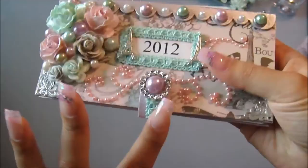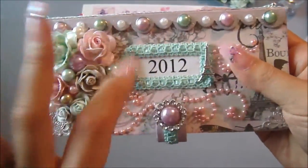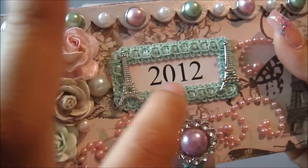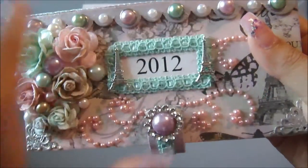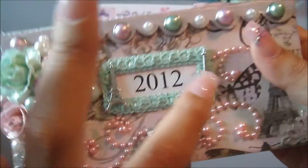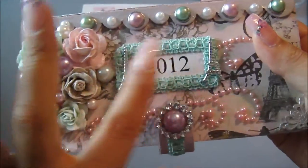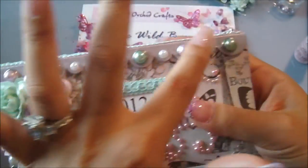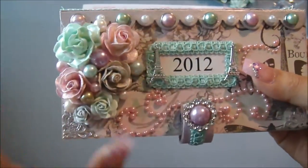Right here is just the trim I had in my stash. I added it, using it as a frame around where I printed out the 2012. I went over it a little bit with distress ink — Spun Sugar — and did the edges with Victorian Velvet. Right here is just the Eiffel Tower brad from my stash; it's really cute. I removed the backing and adhered it on there, and added some pearls to go with the cluster of flowers.